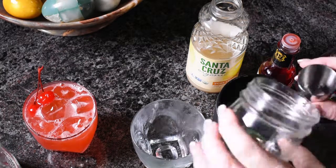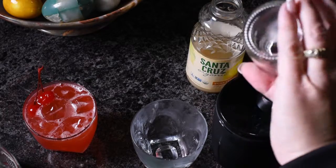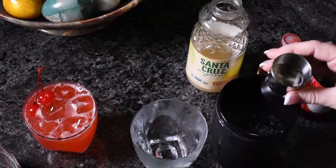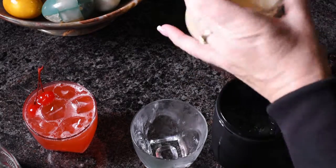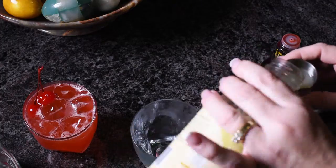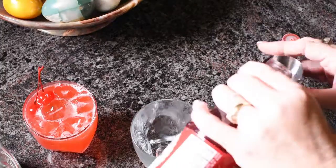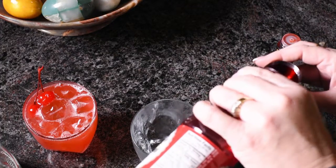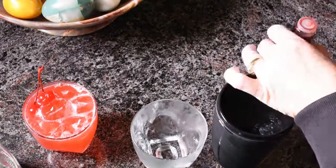One ounce of simple syrup — oh, I thought that was less than that. Then I'm going to do an equal amount of lemon juice, so that's just going to be a little bit. Half an ounce of grenadine and a couple shakes of bitters.